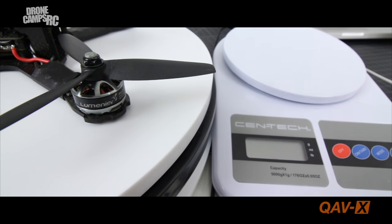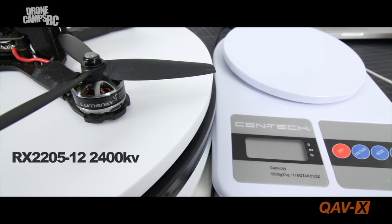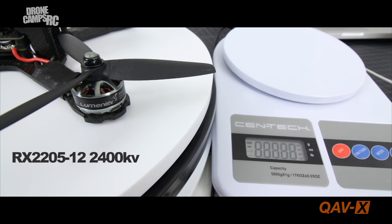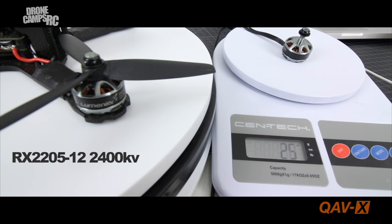Let's talk about the motors first because they are really my favorite part of this entire build. The frame is great, but the motors are really what make this thing sing. These are the Lumineer RX 2205-12 motors — the newest motors right now besides the Schizos. They are essentially the same specs as the Schizo motors without the ceramic bearings, and they are a little more economically priced at $25.99 a motor. The motor weighs in at 25 grams.